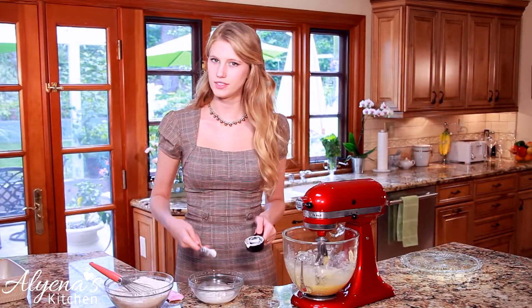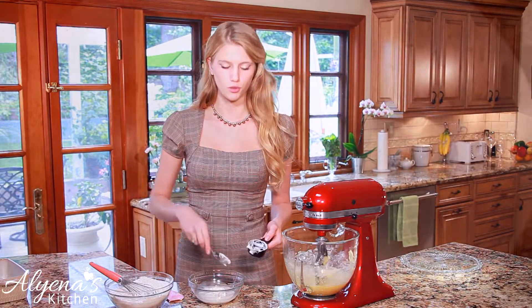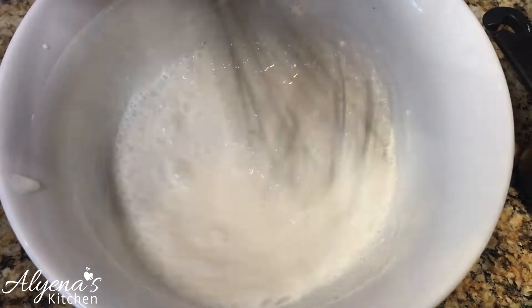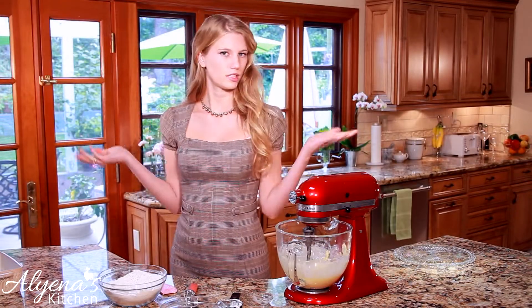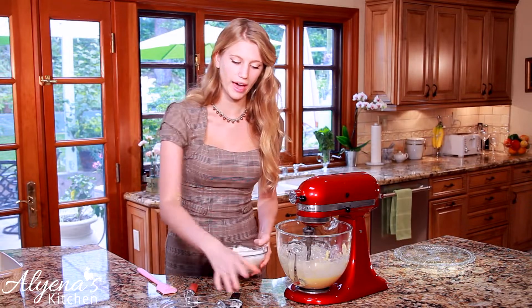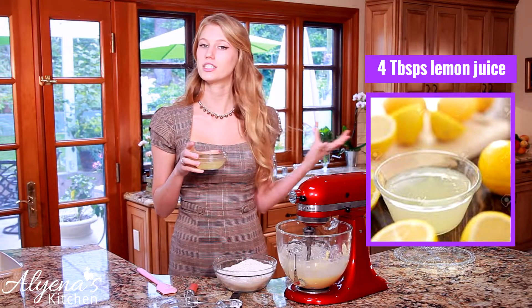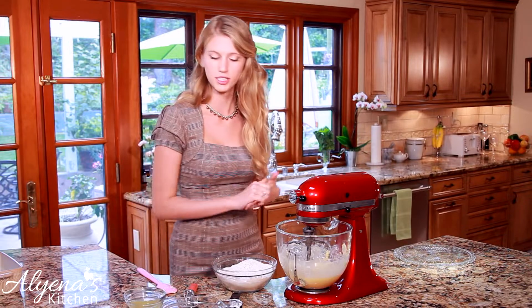I'm going to pop the milk and sour cream in the microwave for about 10 to 15 seconds to make sure the sour cream is nice and smooth, then whisk it together before adding it into the batter. You want to add it slowly and let it drizzle in. Then we can add in our flour mixture as well as four tablespoons of freshly squeezed lemon juice — it smells delicious.